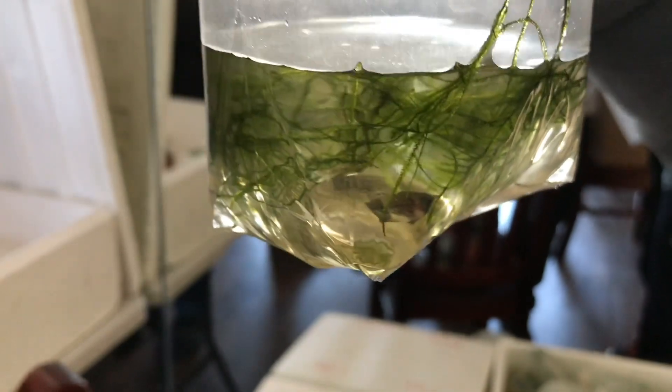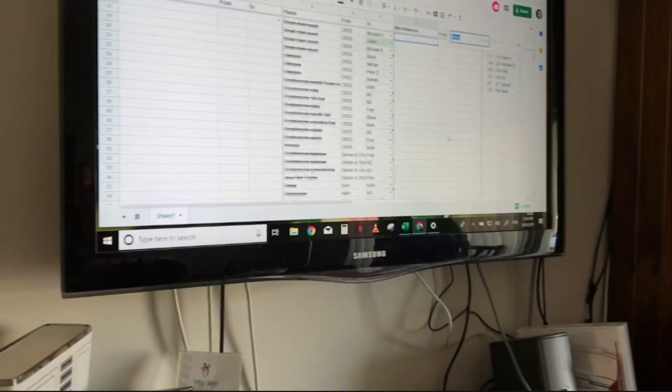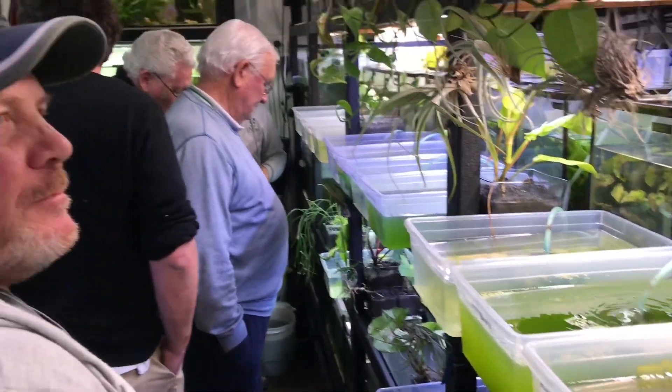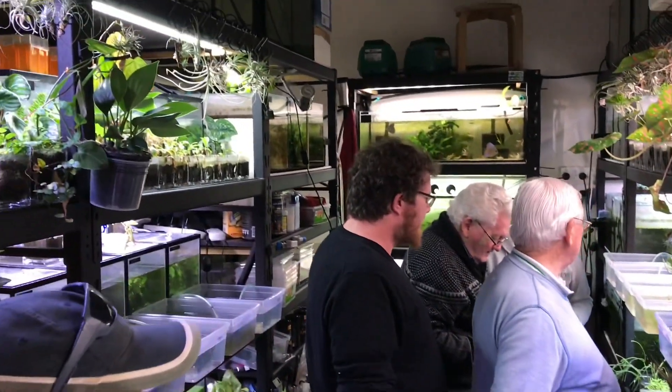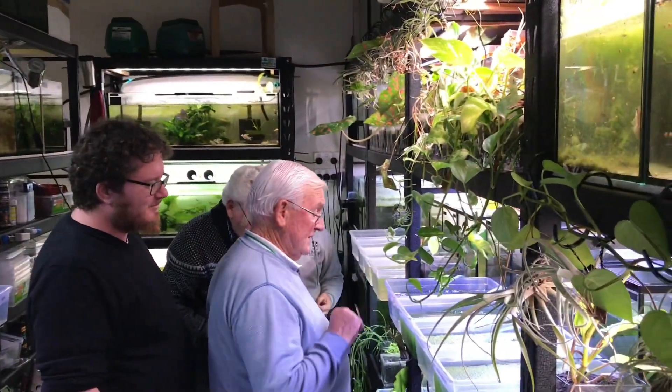We get quite a few things in the raffle — not necessarily just killies. These chocolate gourami juveniles, member-bred, were available in the raffle as well. This is the scene of the crime — the big screen where we ran the draw.